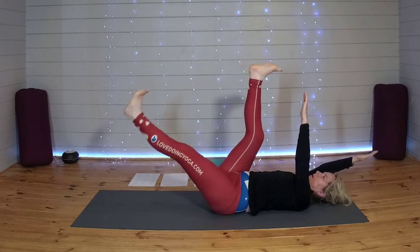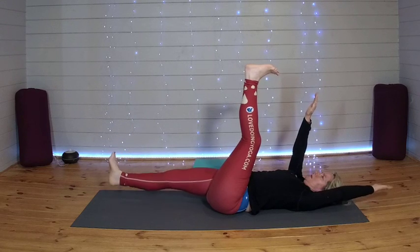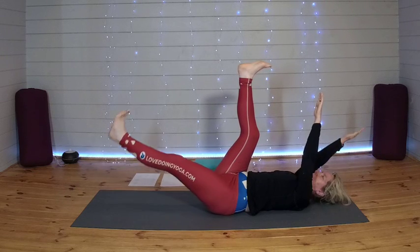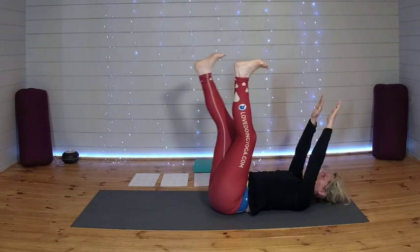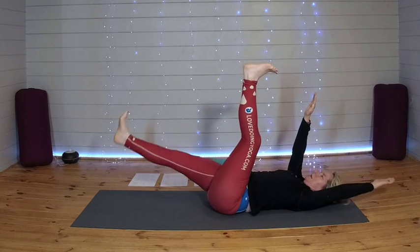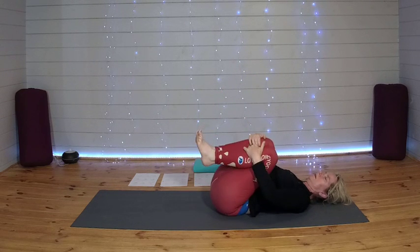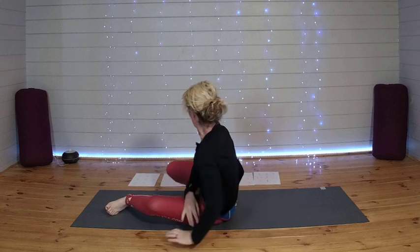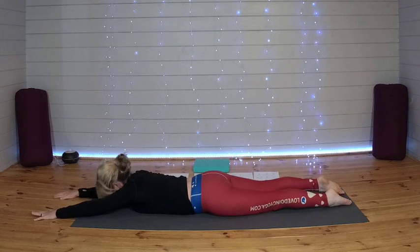And finally the right leg, bringing it back, hug the knees into the chest. Take a little movement here. And then when you're ready, let the feet come down, just rolling over onto your belly. Let the arms come out long for a nice full body stretch, forehead on the mat. One more breath here. And sliding those hands down beside you so they're either side of your chest, your elbows pointing towards the back of the mat.